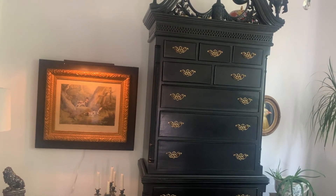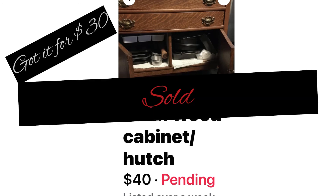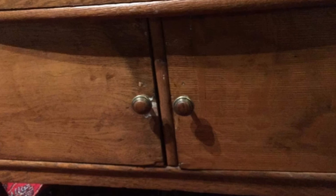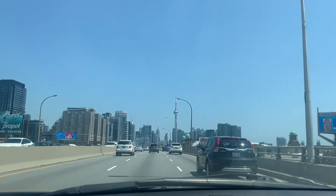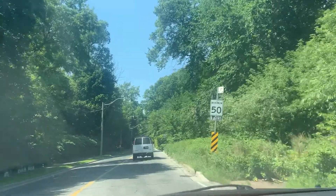I found this little dresser on Facebook Marketplace, and the lady said it was pending. She just texted me back and said it's not, so I said I'd think about it. She said she'd give it to me for $30, and I said okay, I'm on my way. I'm gonna jump on the highway now and go pick it up. She's in the east end, I'm in the west end, so it's about 25 minutes away.